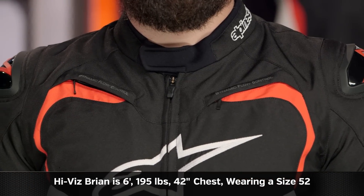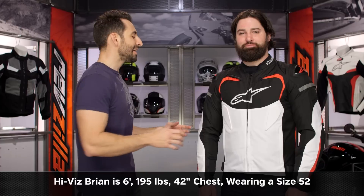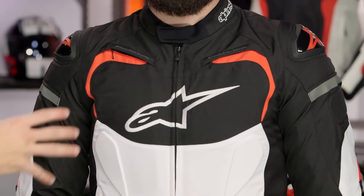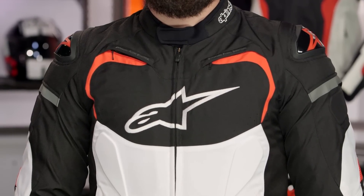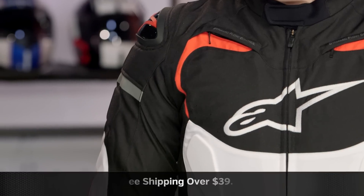Quick note on sizing. I have Brian to my left — 6'1", 195 pounds, 42-inch chest. He's wearing a size 52 in the Alpinestars TGB Pro, and he's going to be an athletic build. It is a race cut — it's meant to work with him. They gave you some elastication on the back, so this will be a bit more flexible in the tuck or in the three-quarter position, depending on how aggressively you ride.